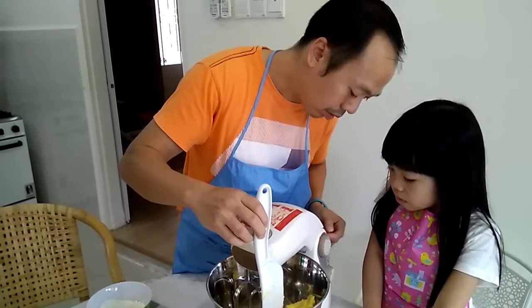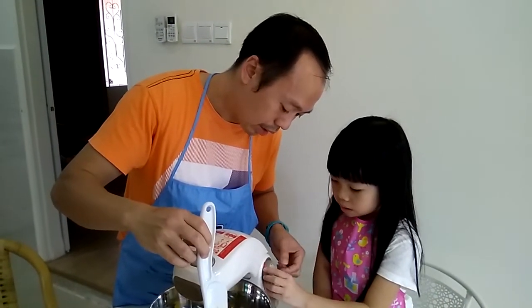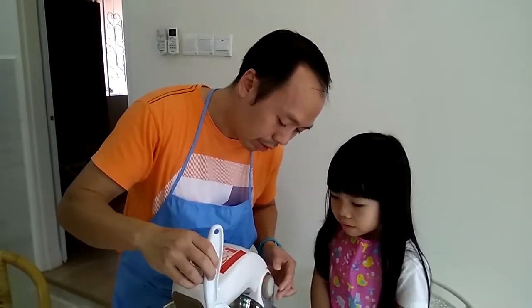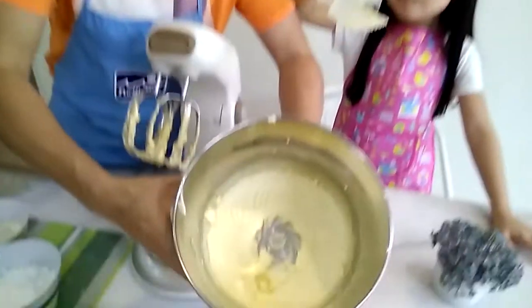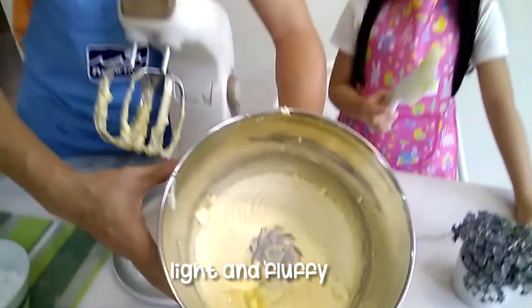So now they have turned this on to speed 4. Okay, so now we have to mix the mixture. The mixture is done and you can see this is like fluffy. Yes.